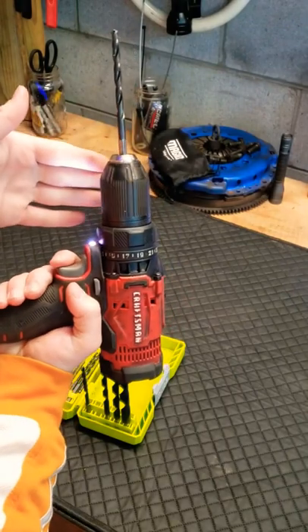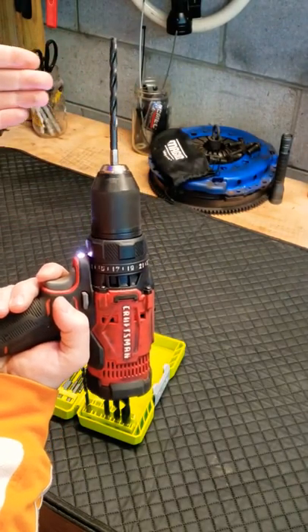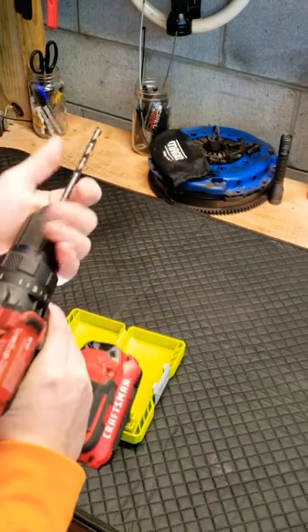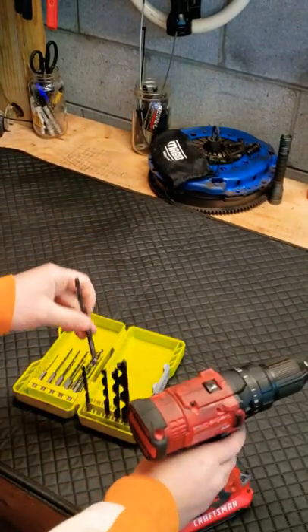But look at this drill bit — how crooked is that? That is straight from the store. I literally bought this yesterday. And just that one drill bit makes me very concerned.